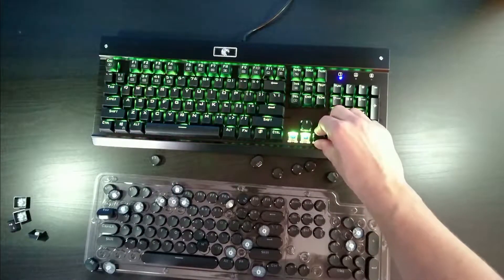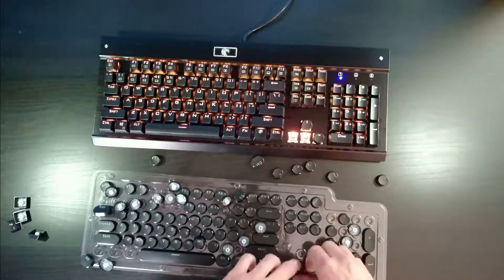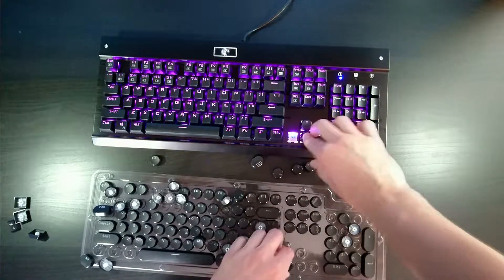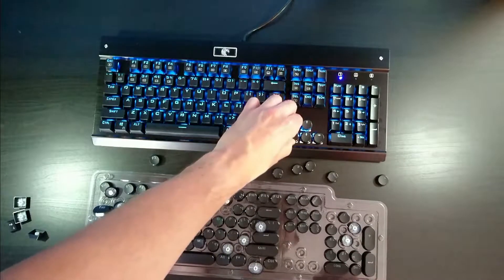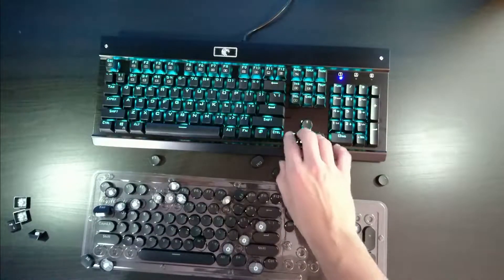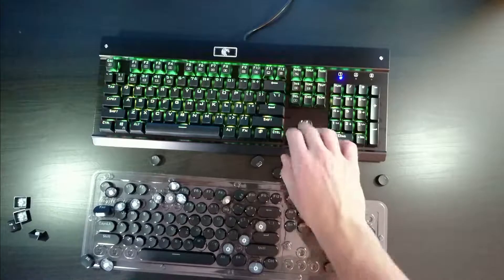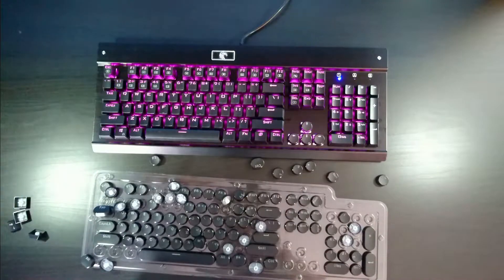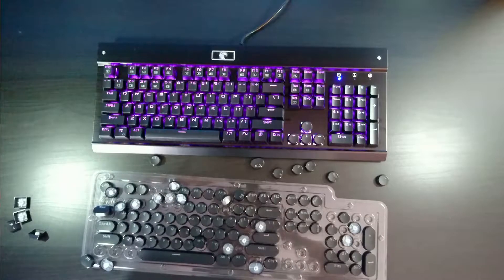Just make sure your keys are facing the right way. Put the arrow keys on here and then we'll go ahead and speed it up and show you what the finished product looks like. As you can see, just putting these couple on, the keyboard already feels a little bit different. It looks a little retro, steampunky. We'll go ahead and film the time lapse real quick and fast forward this for you.